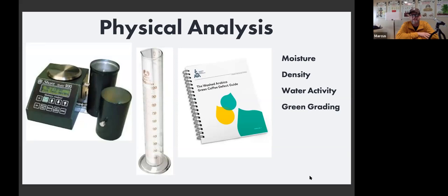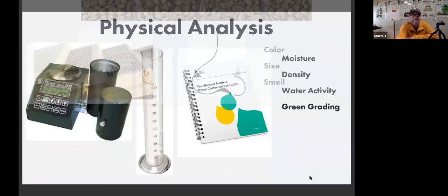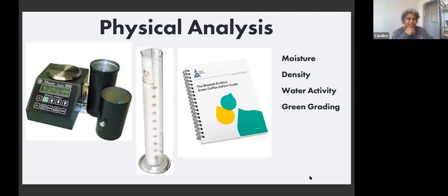The moisture standard for washed arabica is 10–12%. Moisture meters can be expensive, temperamental, and hard to calibrate — it's a nice piece of equipment but might be on your second-tier wish list. You can get by if you trust your suppliers, measure density, and inspect the coffee visually. Your importer should also have these figures, so you shouldn't have to buy a moisture meter right away.